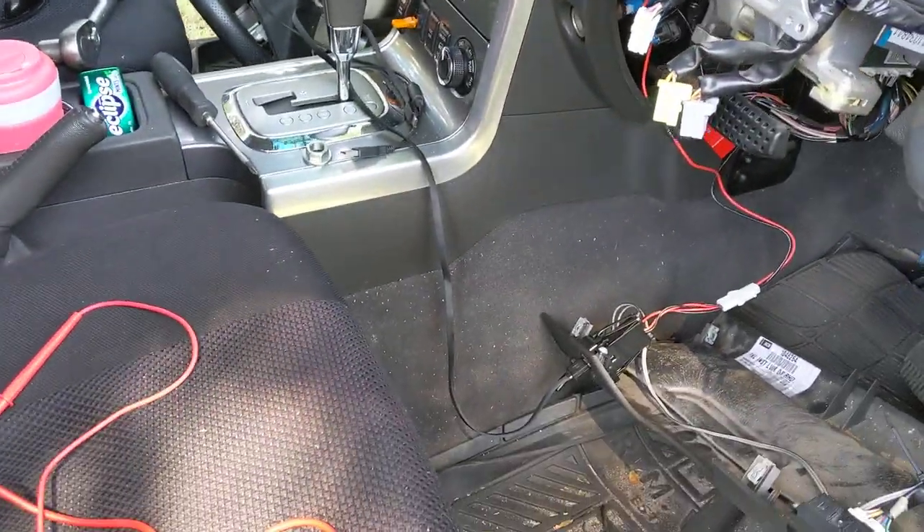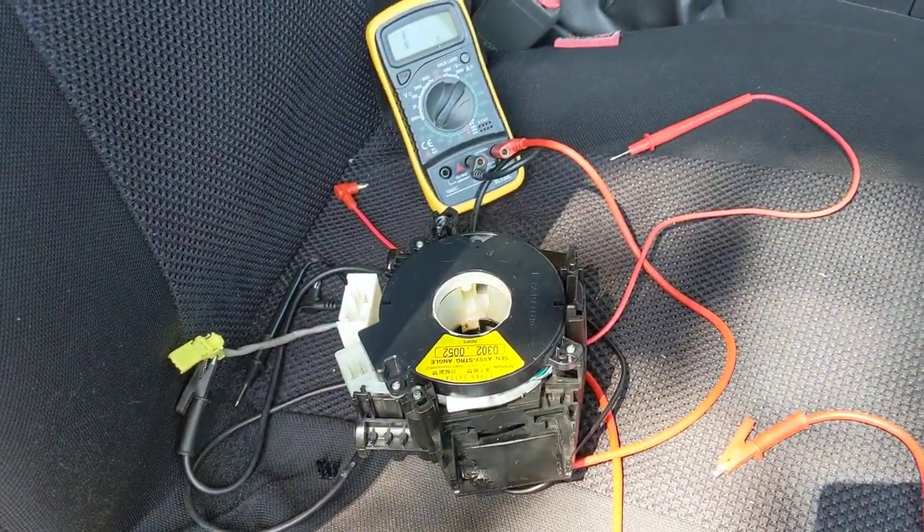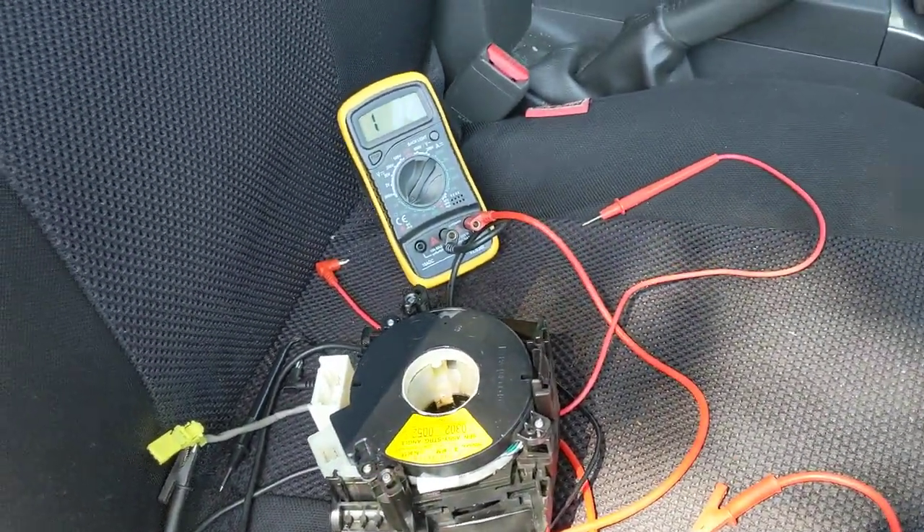That's a common fault. They're all good, so I figured the next most likely cause would be the clock spring behind the steering wheel — that goes to the airbag in the steering wheel.